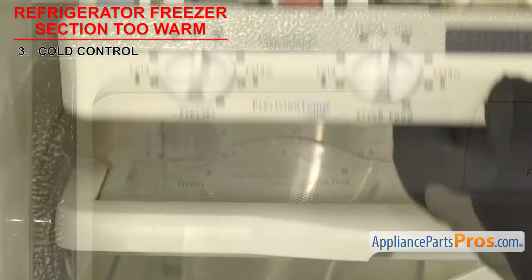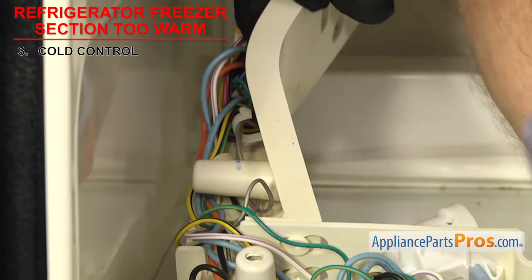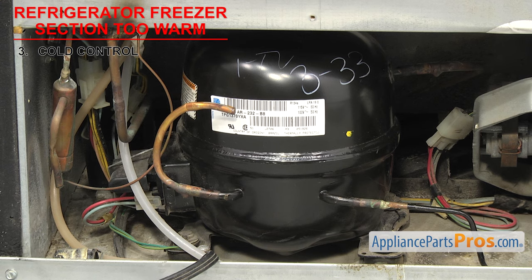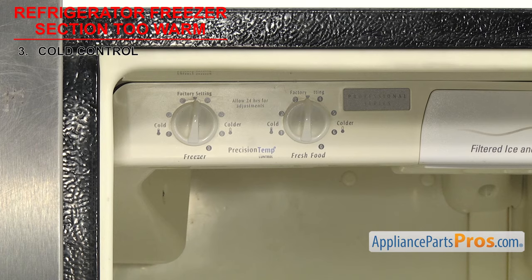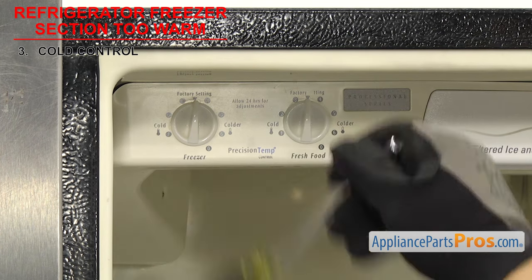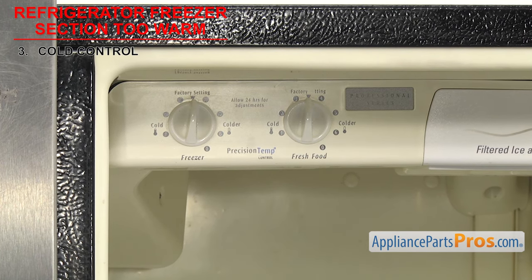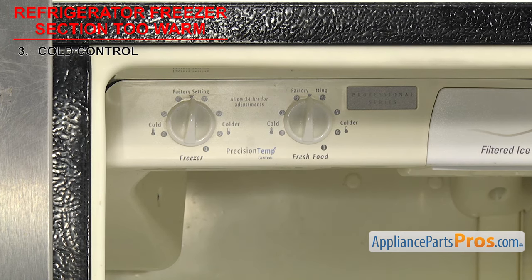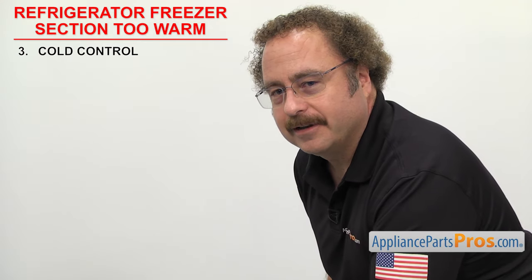The contacts inside the cold control are opened and closed by pressure created in the sensor bulb. As the freezer gets warmer and colder, the fluid in the sensor bulb expands and contracts. If you notice that the compressor isn't coming on and the freezer is getting warm, it could be that the contacts inside are stuck. As a simple test, while the refrigerator is running, you can try knocking the area around the knob to see if it will break the contacts free. If it works and the freezer starts cooling again, that's a good indication that the contacts are sticking and the cold control needs to be replaced. If it didn't work, make sure to unplug the fridge again before you move on.